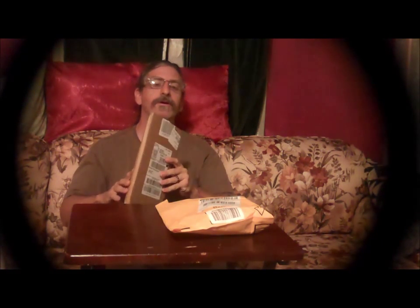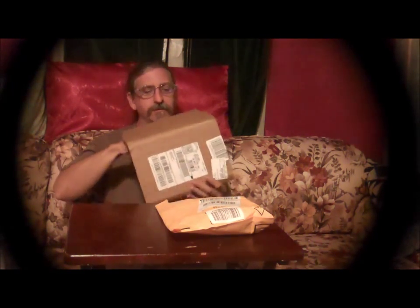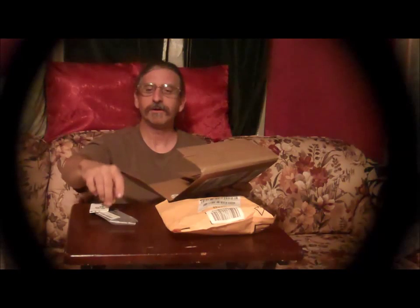Let's see what we have today. Let's start with this over here. This makes me think that it's a book or something similar, but probably not. What do we have? It got squashed and open. Okay, that's all of that.